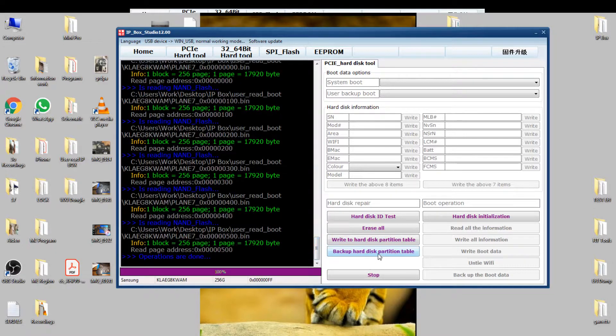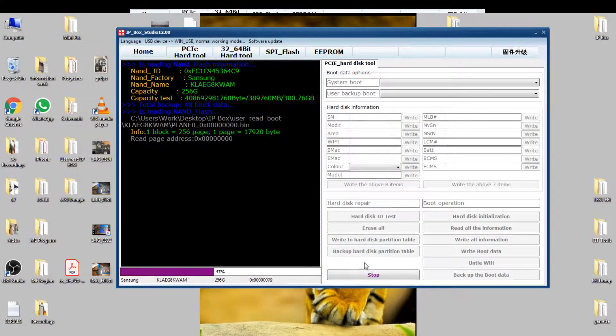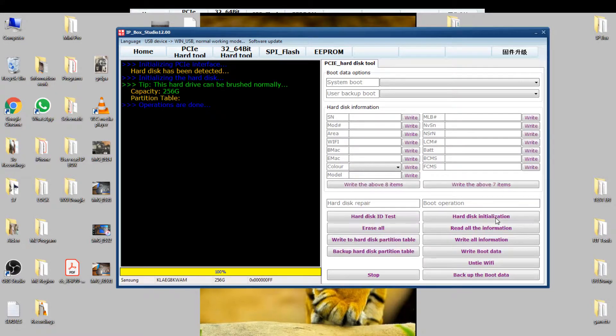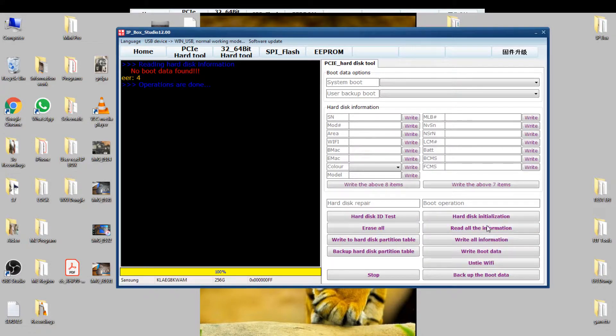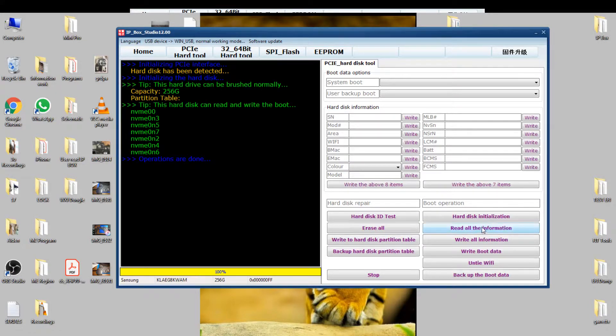Now I'm going back up around here. Come on, let me stop. Now read our info. That's the issue — it was reading everything, backing up. Now it seems okay. Now read all information.